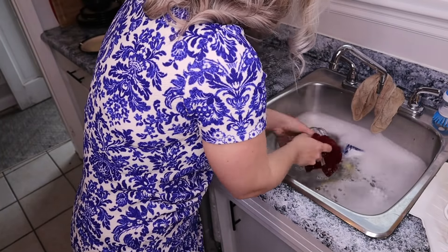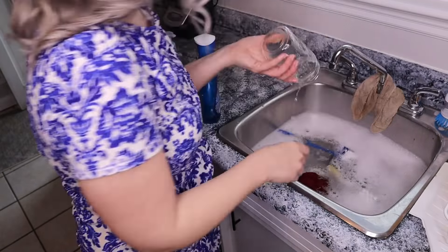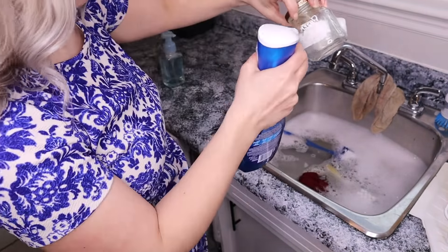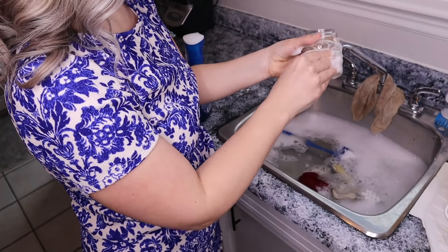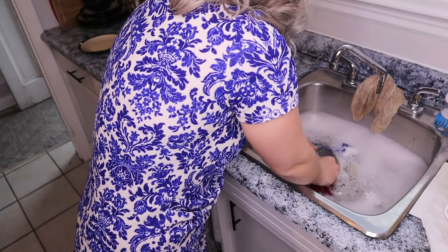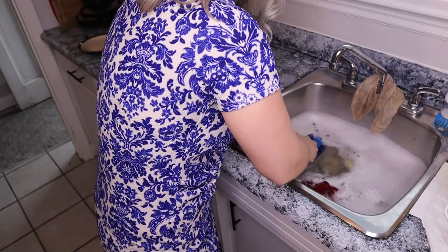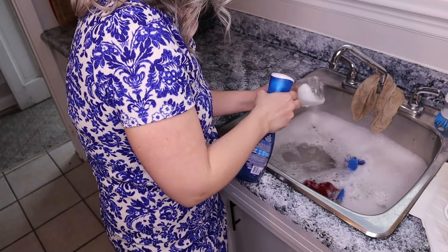As you can see, it worked out really, really good on this jar. It was so easy to remove. I was actually surprised at how well the Dawn Power Wash dish spray worked. Then I went to use it on another jar as well as a soap dispenser and it didn't work quite as well. There was really no difference, and these are the same jars, so try it out for yourself and see how it works.